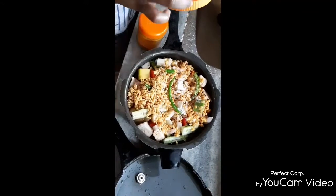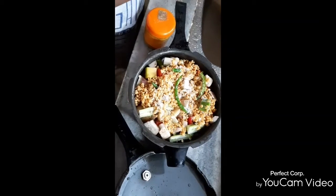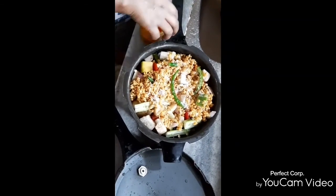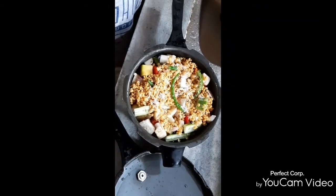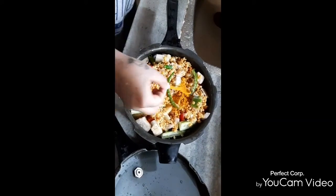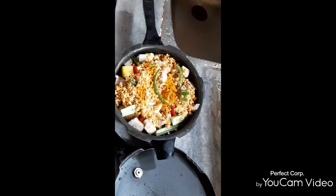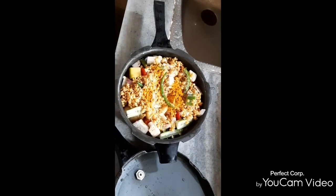We are going to add 2 tsp of the vegetables, and we will add 2 tsp of the vegetables. We will add the vegetables to the vegetables.